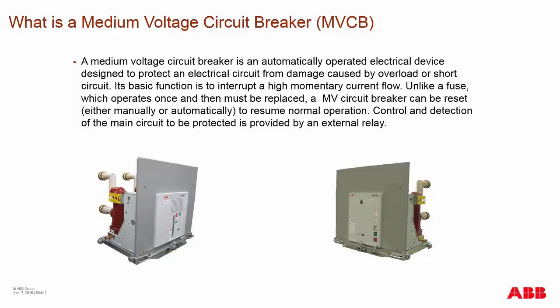Control and detection for medium voltage circuit breakers in today's market are usually provided by an external relay device, which is wired into the switchgear. There are some breakers on the market in low voltage and even medium voltage that have the relays integrated into them for control purposes. So some do and some don't.